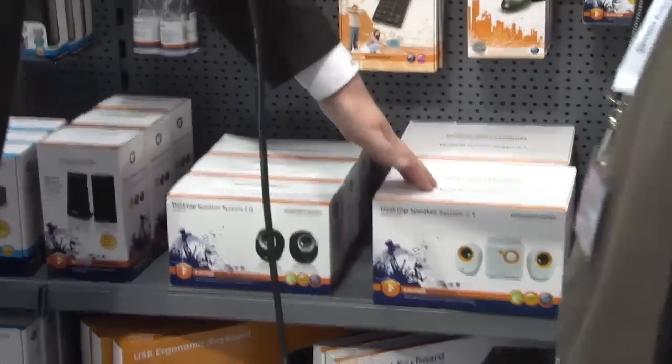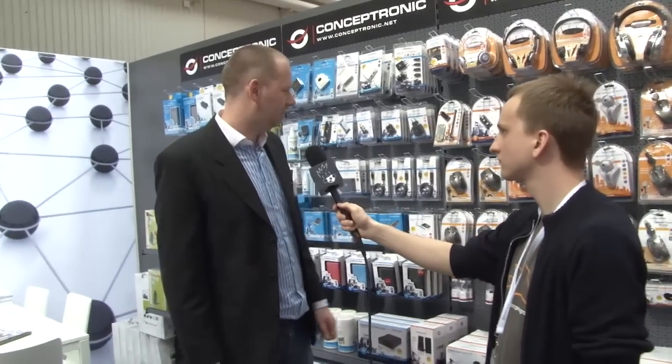We have the new 2.0 speaker system and a 2.1 speaker system. Just basic products for a good price and you can connect them to your notebook.